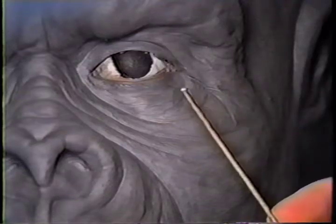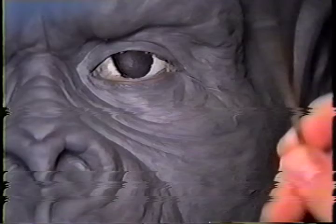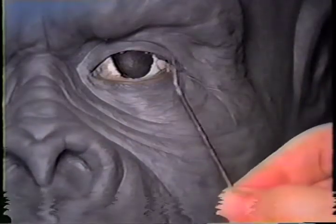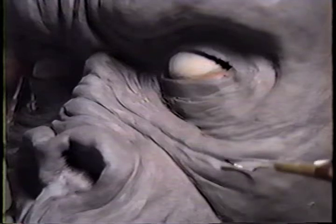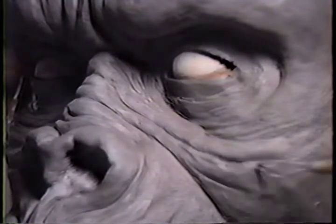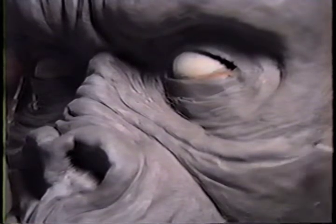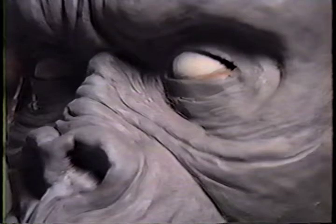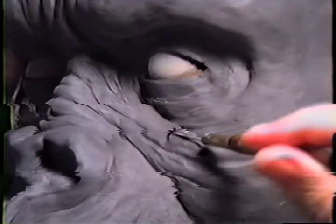Maybe this is giving you an idea of how you can not be afraid to just sculpt, take away, move it around. If you don't like it, take a little wad of clay, pack it back in there, shape it, go with it. At the consistency it is now, it's still really easy to move things around. The great thing about water-based clay is that it reacts to water if you want.